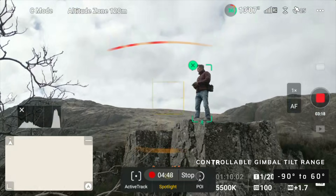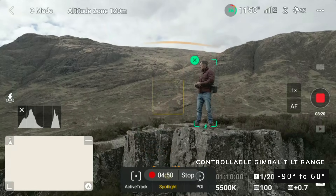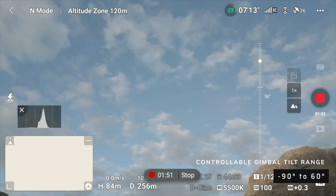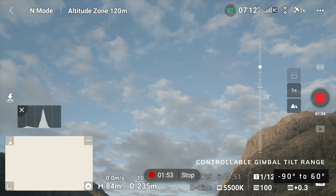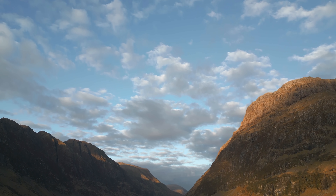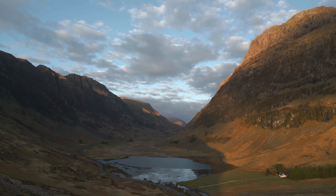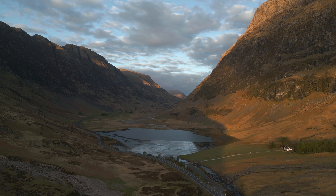Another really nice development is the increased upwards range of motion with the gimbal. We can point this thing up 60 degrees. All previous drones had an upward range of something like 20 to 30 degrees depending on the drone. This gives us new creative opportunities — it's a really nice development.